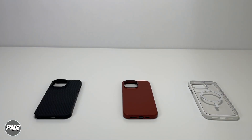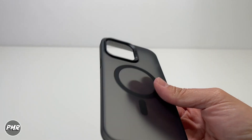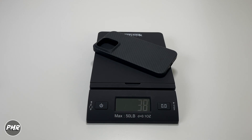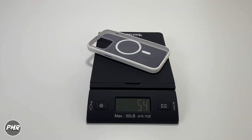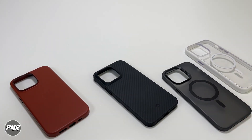Is it light or heavy? That depends on the person. The Banks case is 40 grams. For comparison: one case is 32 grams, another is 38 grams, and another is 54 grams. So Banks sits right in the middle of the range.